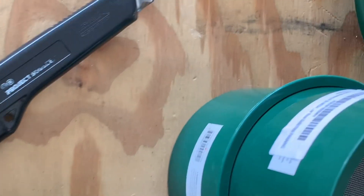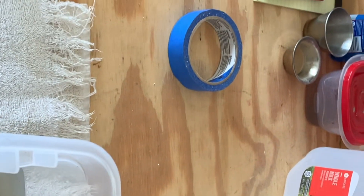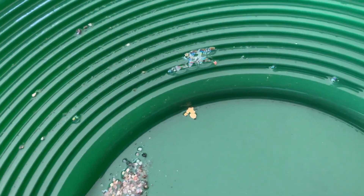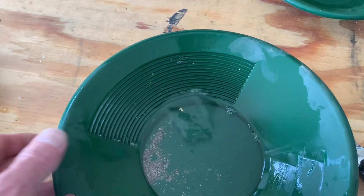I'm going to take this larger material — what it came out of — over to the creek. We're going to stratify it and pan it down, see if there's anything in this larger material. There's what we found: a few little flakes. Not too bad.